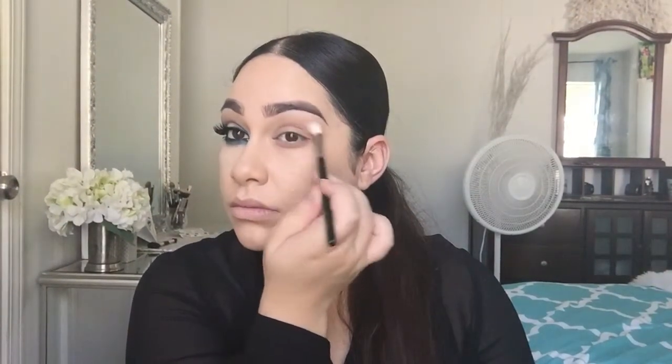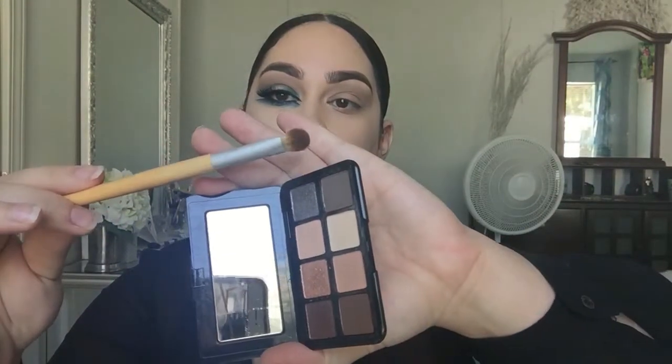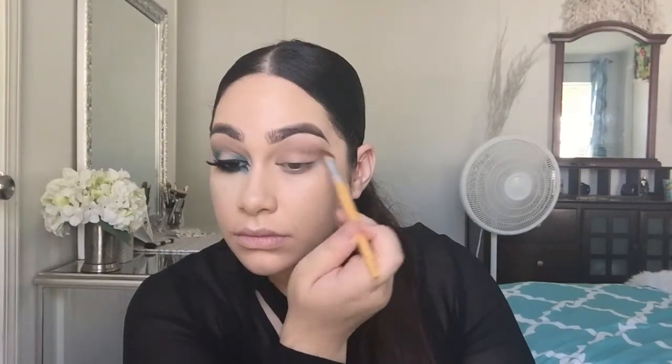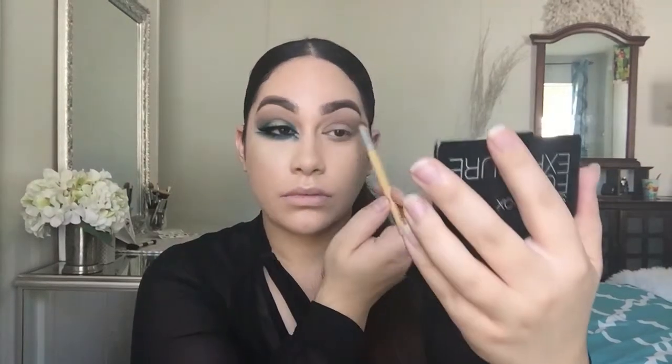Make sure that you're blending everything. Now I'm blending from the outer corner to the inner corner, and then I'm going to be grabbing that top color from the Smashbox palette — this one was a little more darker — and applying that right in the crease as well.